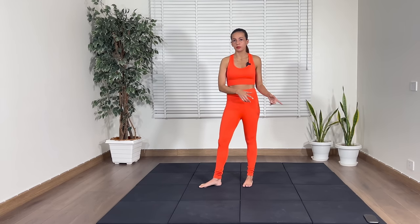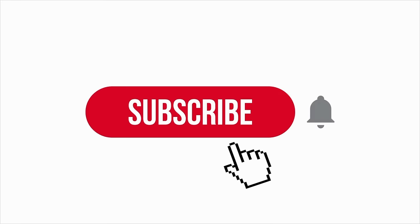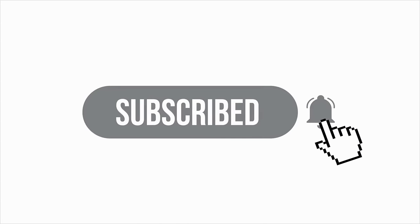There is absolutely no jumping for this workout. I'm going to put on the timer and then we will begin with our first exercise, but before that I do request you to hit the subscribe button and the bell icon so that you can be notified every time I post a video. So I'm going to put on the timer and then we will get started together.